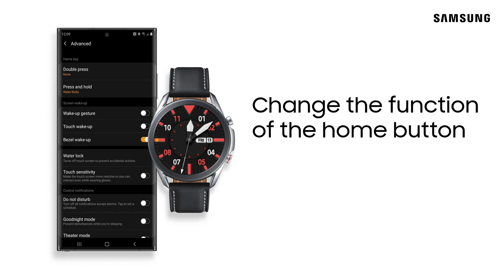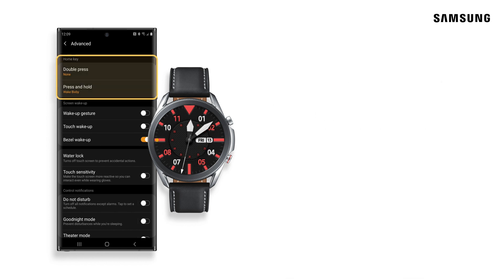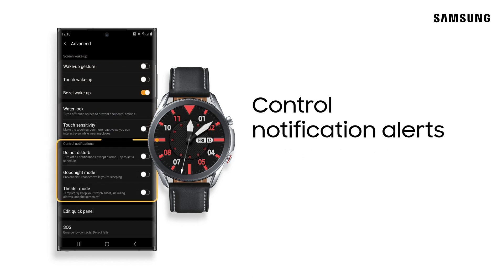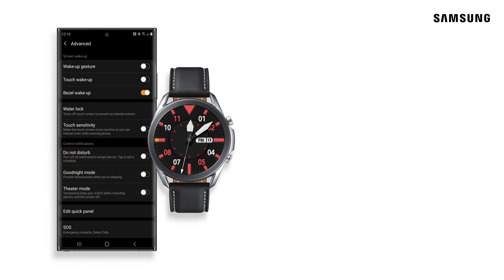Under Advanced Settings, you can change the function of the Home button, wake-up gestures, and control notification alerts. Time for bed? Turn on Goodnight mode.